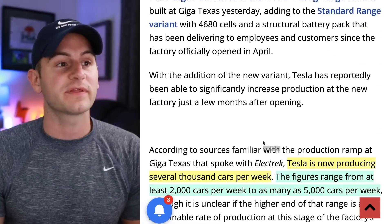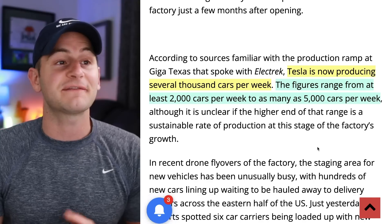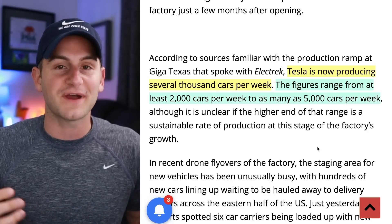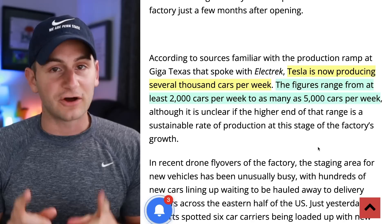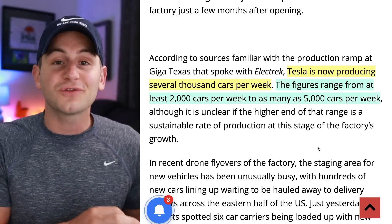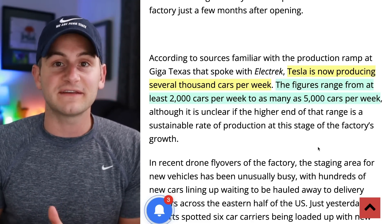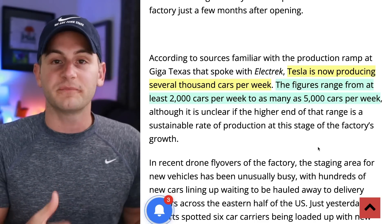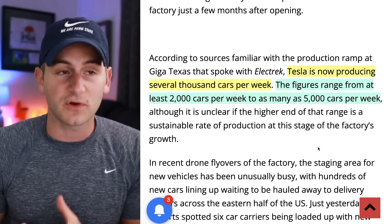Drive Tesla Canada came out with an article today talking about a source that apparently spoke to Electric, saying Tesla is now producing several thousand cars per week from Giga Austin. The figures range from at least 2,000 cars per week to as many as 5,000 cars per week, which is a pretty huge variance. The Giga Austin parking lot is filling up with more Model Ys and more delivery trucks. However, not too long ago Giga Austin was only producing around a few hundred Model Ys every week. So this would be a significant increase — possible now with 2170 long range production, as Tesla is more familiar with this style and has more 2170 cell supply readily available.